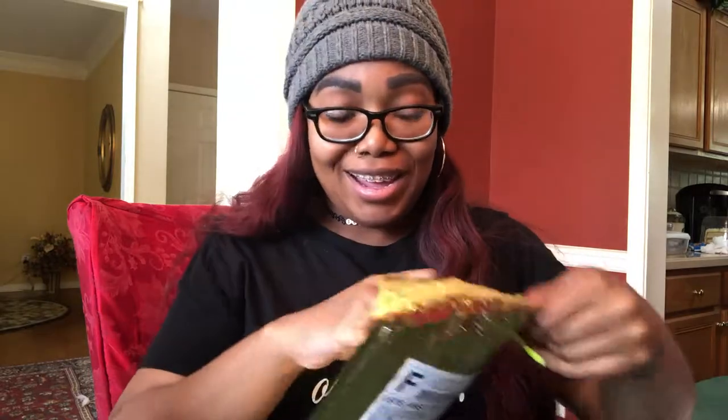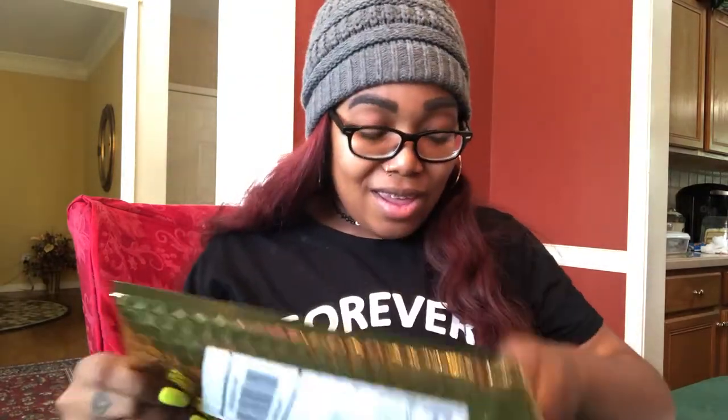I'm going to tag the product in the description and tag Chris's Instagram in the description as well. So it came in this little thing right here — he wanted a YouTube video, he wanted me to open it on camera. He's so extra but I love him.